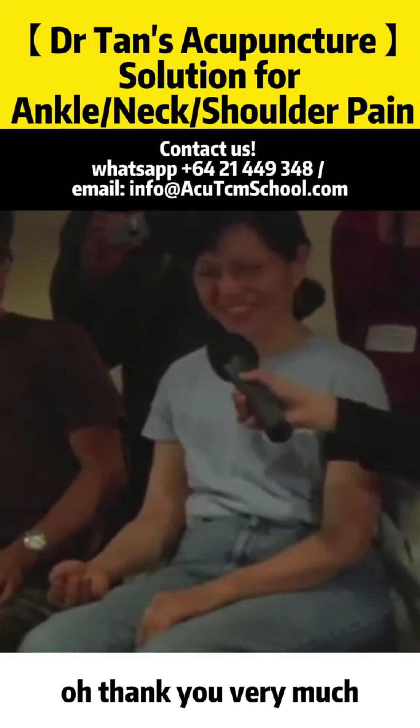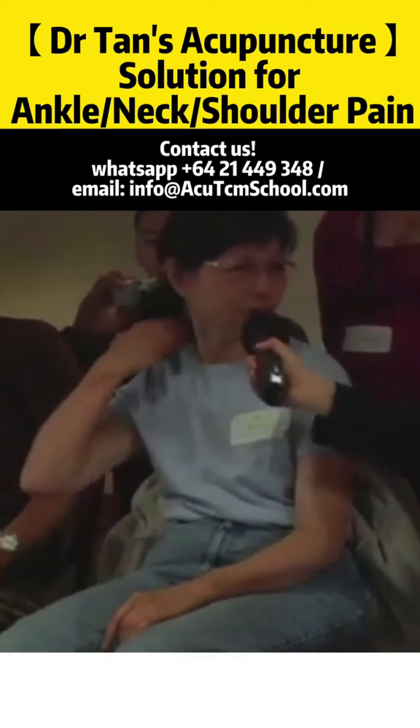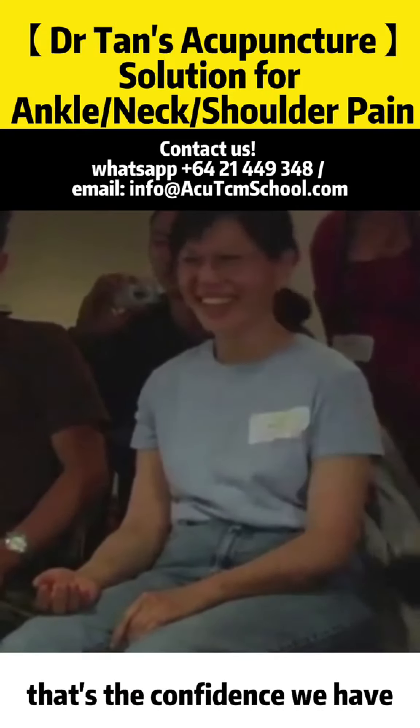Thank you. How much area have I not covered yet? This area — we have not done the shoulder yet. So I knew she's lying. That's the confidence we have.